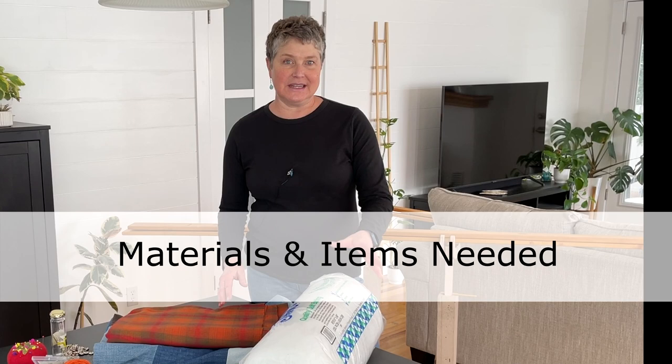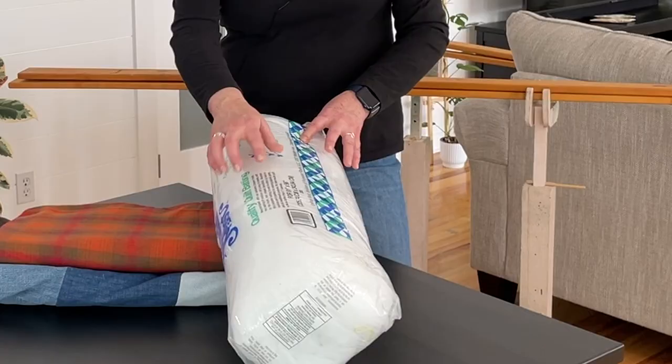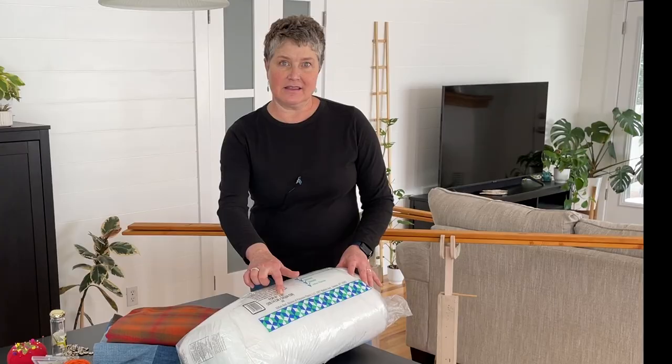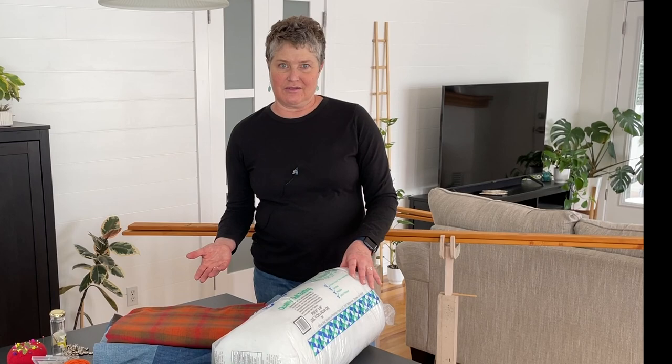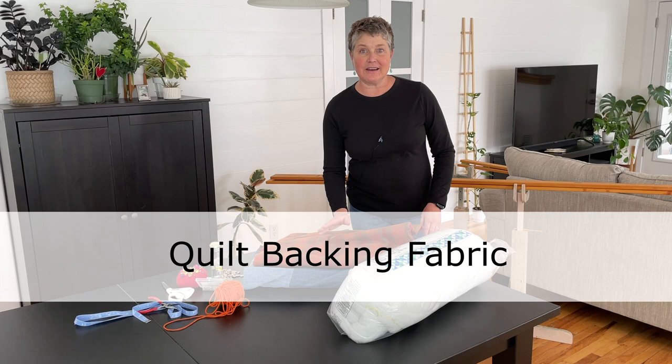You'll need a batting. I like to use a polyester bonded batting. They come in general sizes and the size will be on the bag. You can get these at your fabric stores and they're not really expensive. Let's talk a little bit about the backing fabric. I prefer using a nice flannel fabric.